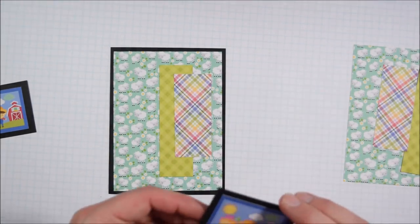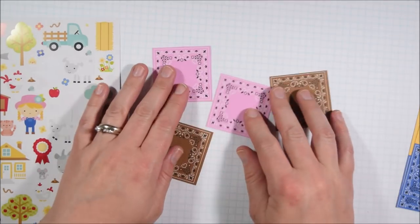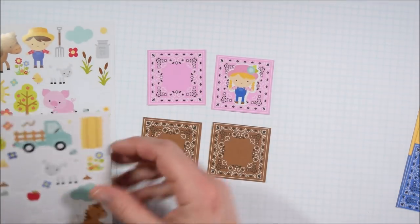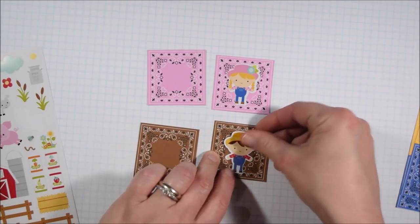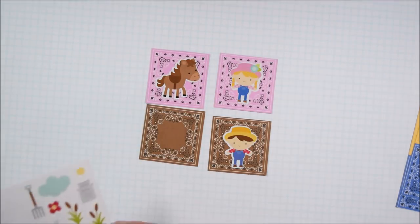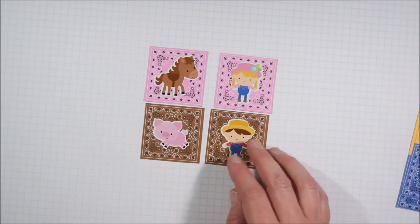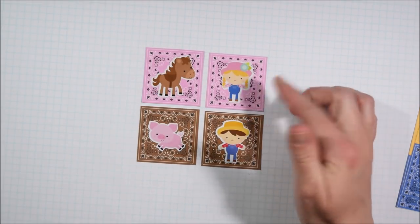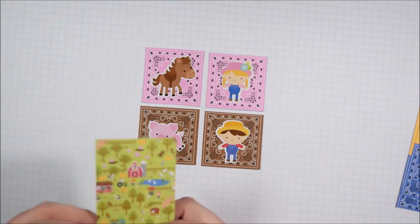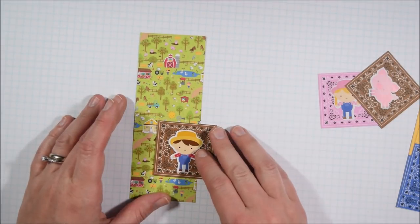Things that make cards generally more pleasing to the eye are sets of odds — pairing three things. I have two strips and a focal panel, for instance. If you notice, there were two banner strips on another one with the focal image — being in odds, but also overlapping is very visually appealing rather than them being just next to each other. If they're overlapping and creating a cluster, they help draw your attention to the focal image. Make them banners, make them strips — even if they're not strips that cover the whole thing, make sure there's a group of odds and that you overlap things rather than spreading them out.